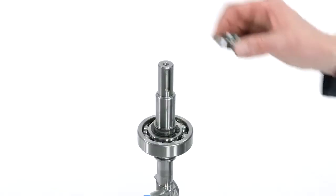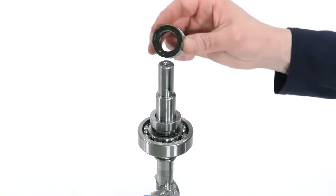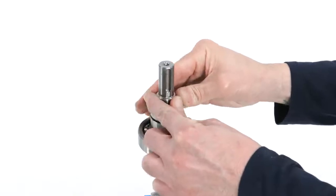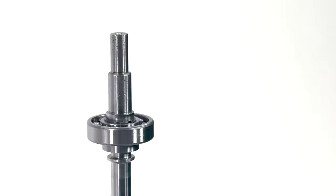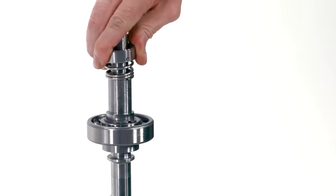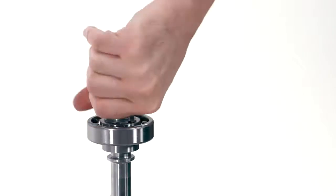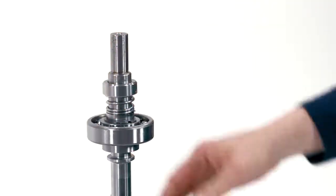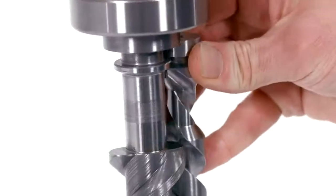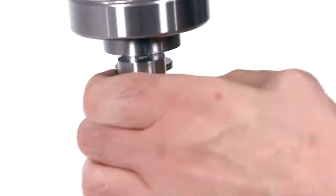Install the seal spacer if your pump uses one. Install the spring and rotating seal face of the mechanical seal onto your drive shaft. Depending on your version of the pump, twisting one direction will tighten the spring while twisting the other will loosen it and make it easier to install. Install the two idler rotors onto opposite sides of the drive spindle. Make sure that the guide and the drive spindle aligns with the grooves on the rotors.